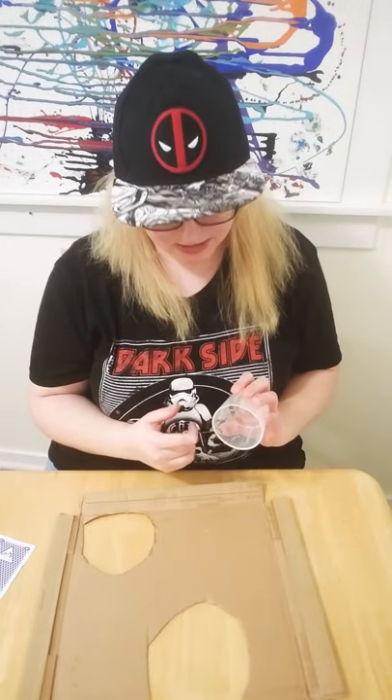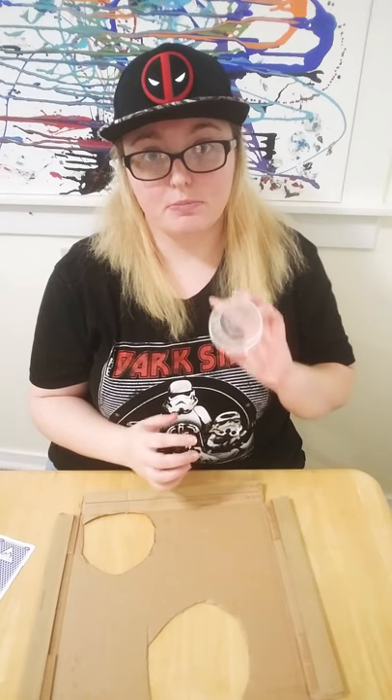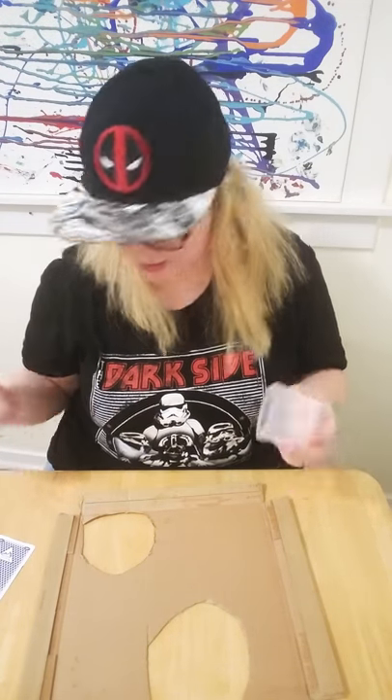The cool thing about the detergent measuring cup is it's the perfect size for belt buckles. So that's cool.